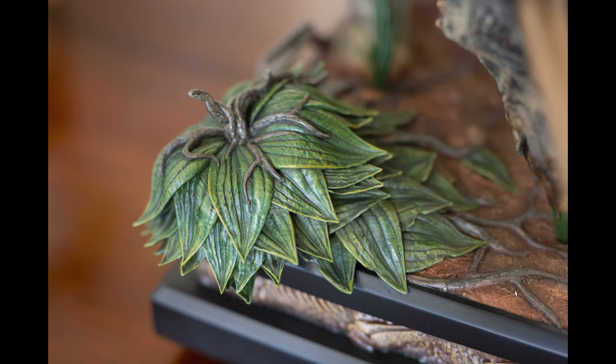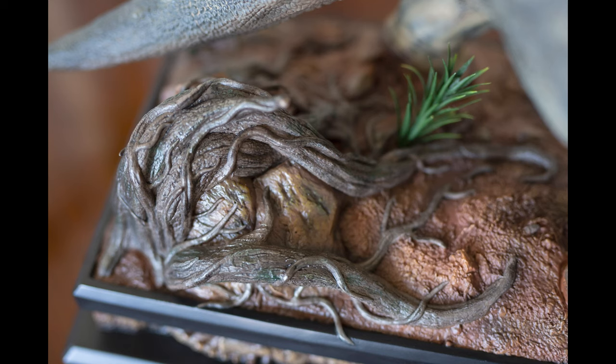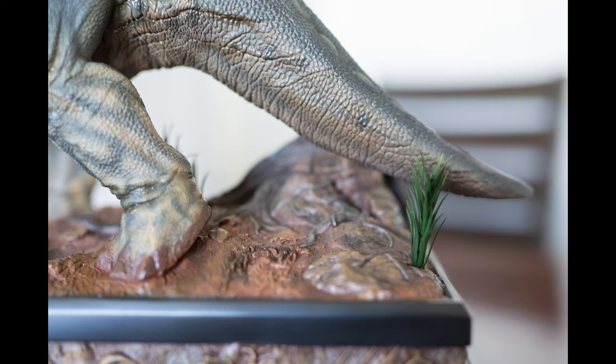Taking a look at the top of the base — this was one part I was worried about when looking at the photos on Prime 1's website. I was afraid the base would be a little too bland; it looked like a lot of brown and red color without a lot of detail. But having it here in person, I'm really happy with the colors and the paint quality. It really blew me away.